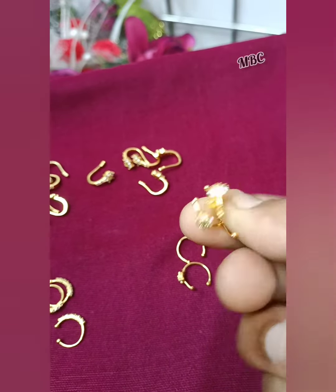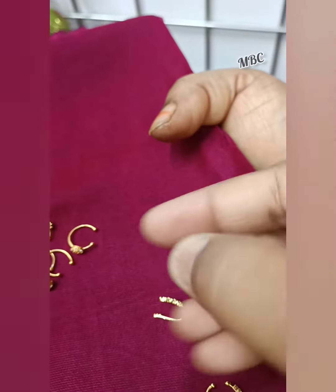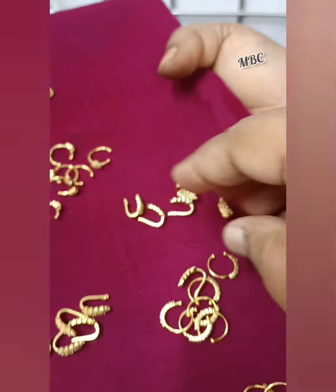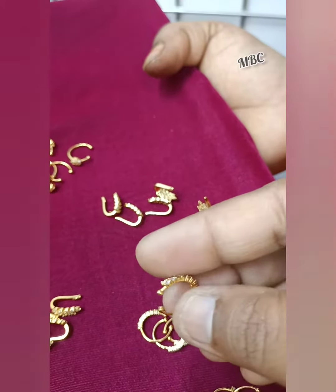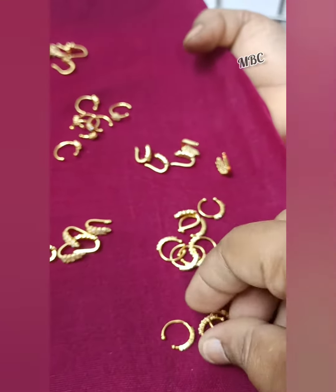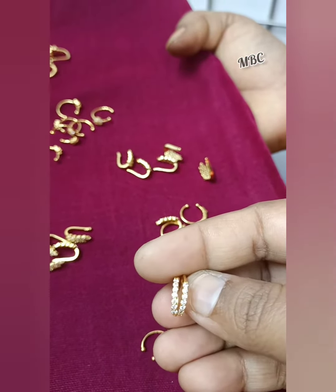This is a full white pattern, and this is a diamond pattern, and this is a Bengali pattern — full white. And this is a Bengali pattern, full white.